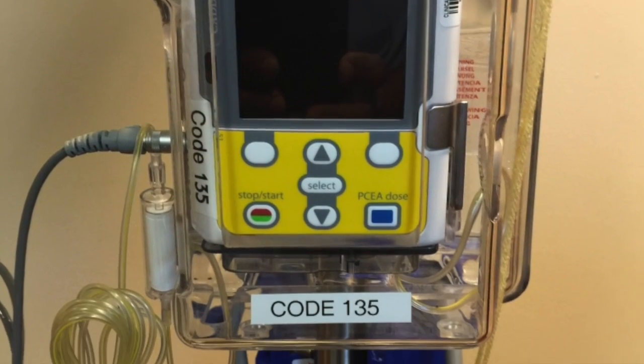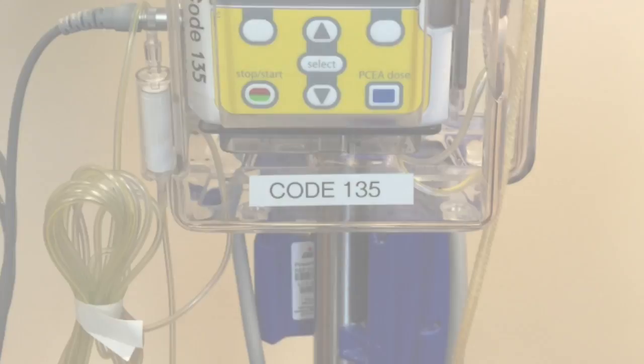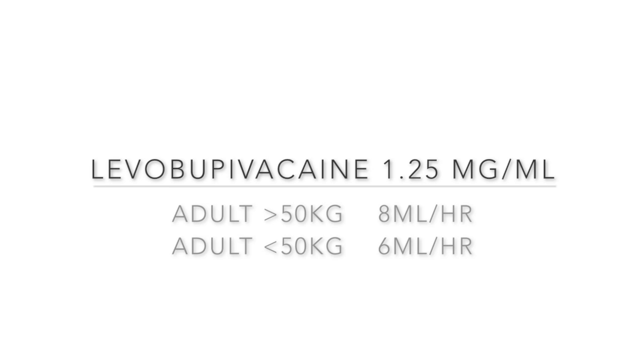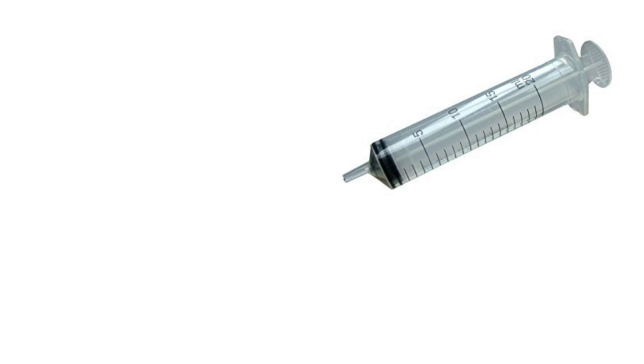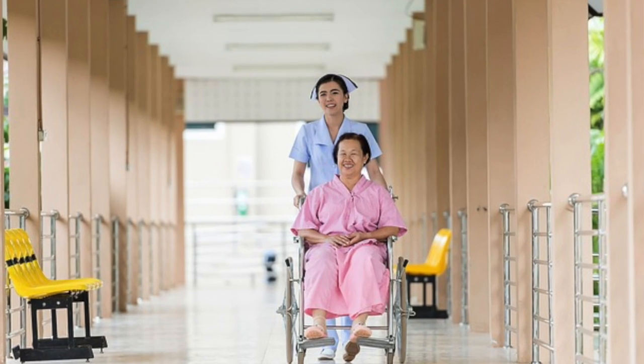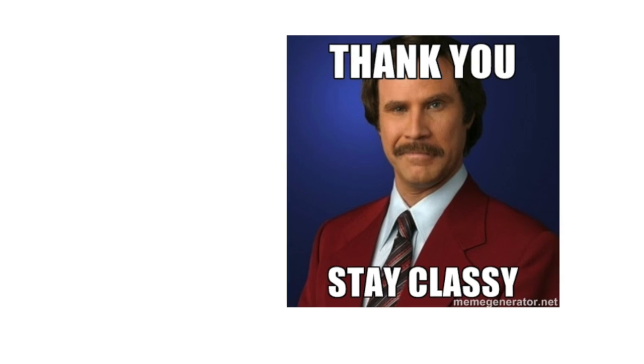Attach the infusion pump for continuous analgesia. We use levobupivacaine 1.25mg per ml, set at a rate of 8ml per hour. For intraoperative pain relief, top up the catheter with 20ml of levobupivacaine 2.5mg per ml. We run the catheters for 3 days post-op. So next time you have a patient with a hip fracture, try a fascia iliaca catheter — your patients will thank you for it.